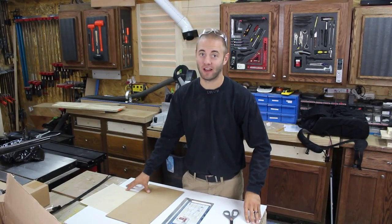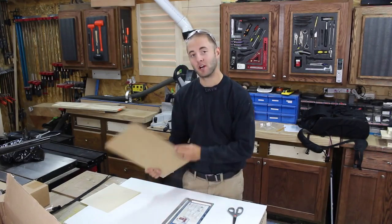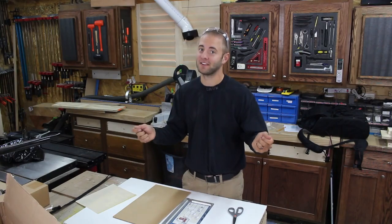Hi, I'm Andy Glass with Glass Impressions. Cutting sandpaper can be a tedious task. Either you are forced to use an old pair of scissors, find a nice sharp piece of wood, or use the crease fold, tear technique.